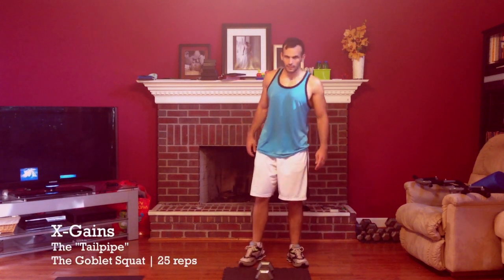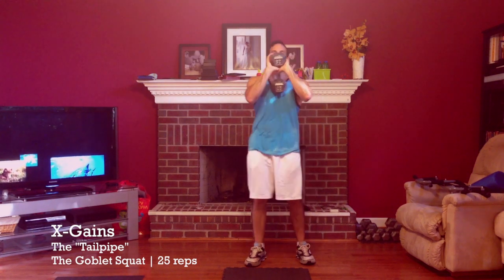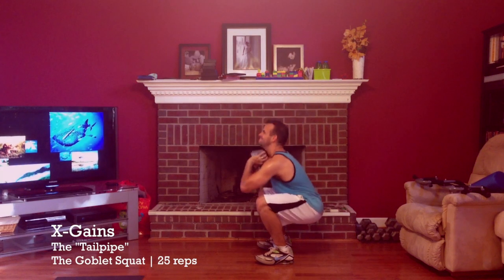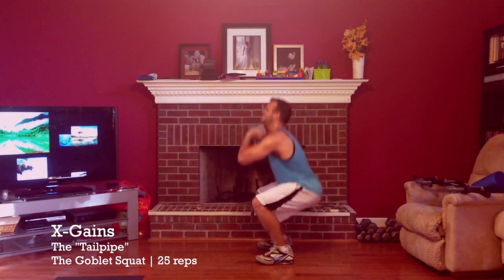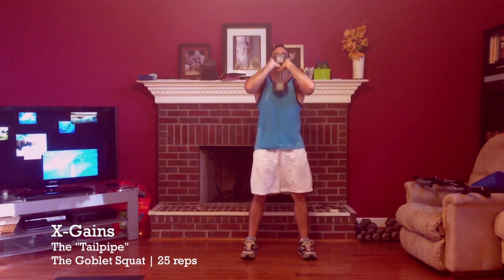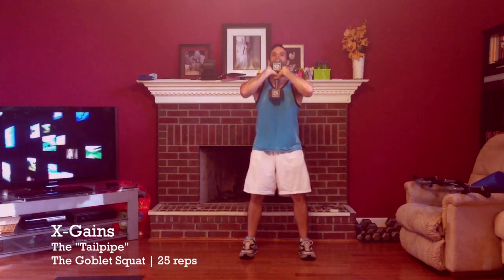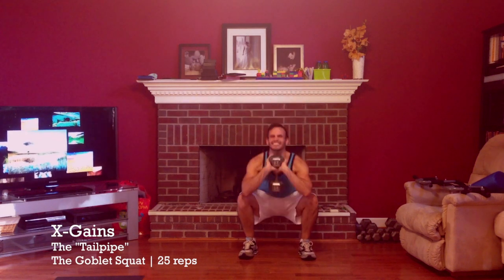Here's the first move, which is called the goblet squat. I'm going to get the dumbbell and hold it here on the front squat. I'm going to turn it sideways so you guys can see it. It's 25 times. Then I'm going to breathe through your nose eight times.